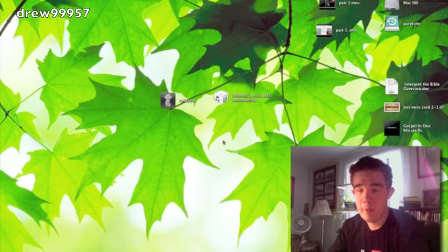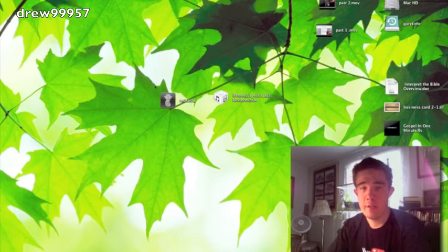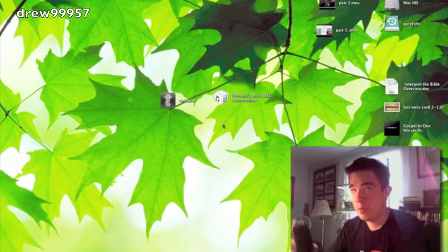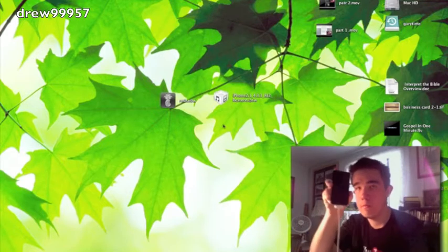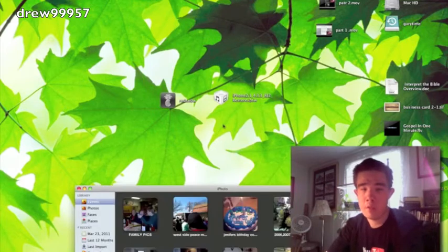After you download RedSn0w and iOS 4.3.3, both should be saved to your desktop — right there, RedSn0w and the iOS 4.3.3 firmware. Before opening RedSn0w, make sure your device is plugged into your computer. Let's do that now — there's the connection ding.